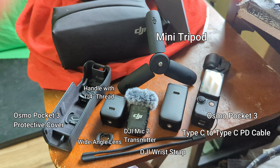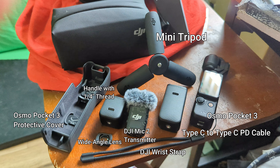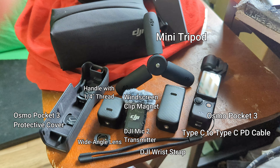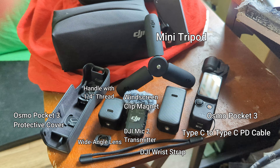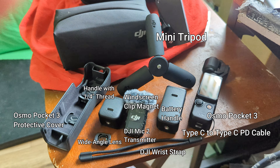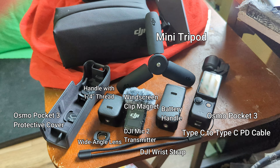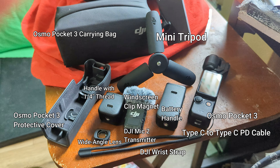It also comes with the DJI Mic 2 transmitter, which you have to have with the Pocket 3 — the original mic does not work with the Pocket 3, so you have to get the DJI Mic 2. It comes with a windscreen and a clip magnet, which I'm actually using right now, a battery handle for extra juice through your vlogging day, and a little Osmo Pocket 3 soft carrying bag to store everything in.